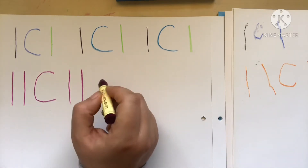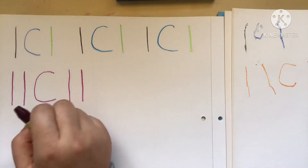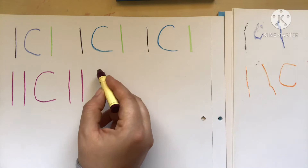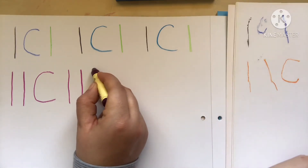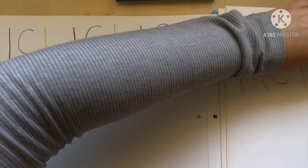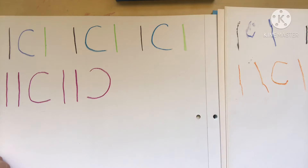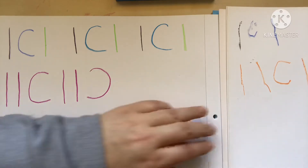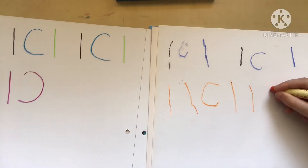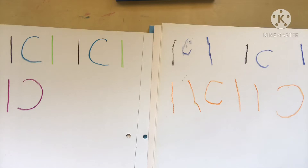Now we're going to do a curved line facing the other direction. Look at my example — come and see. I'm going to start here and go that way. It's a bit tricky. Let me show you without drawing first — show me how you're going to do it. Okay, perfect. Concentrate nicely — very well done, that is a gorgeous curved line!